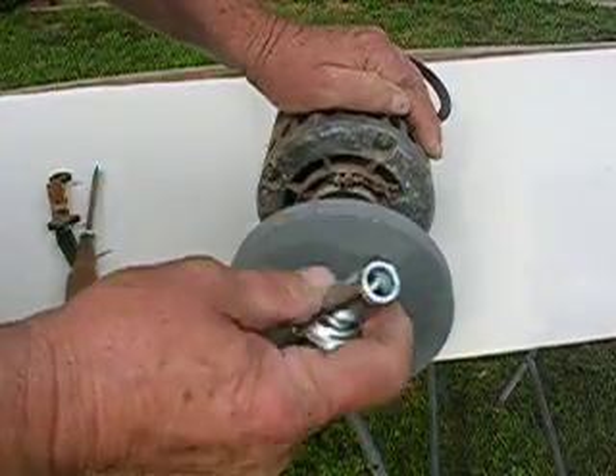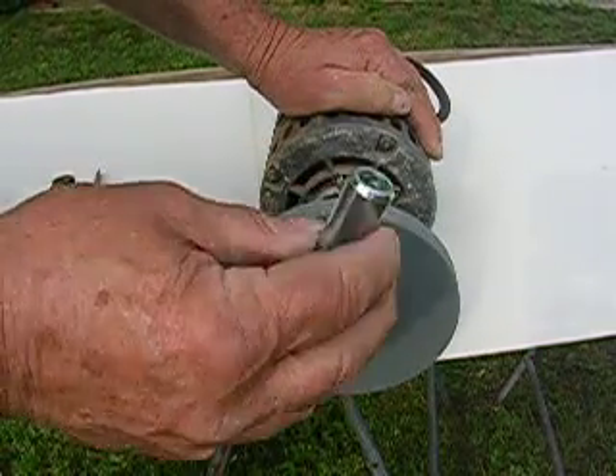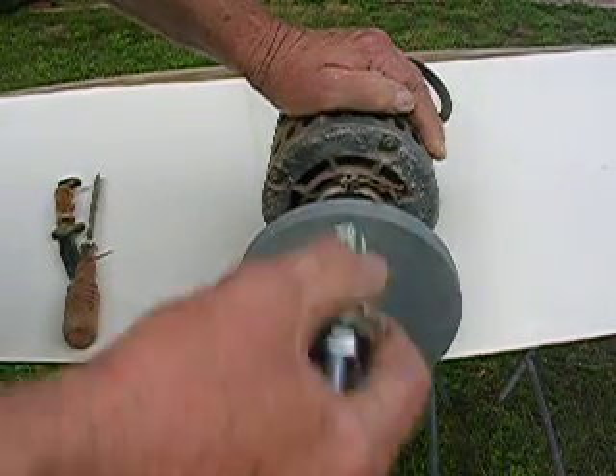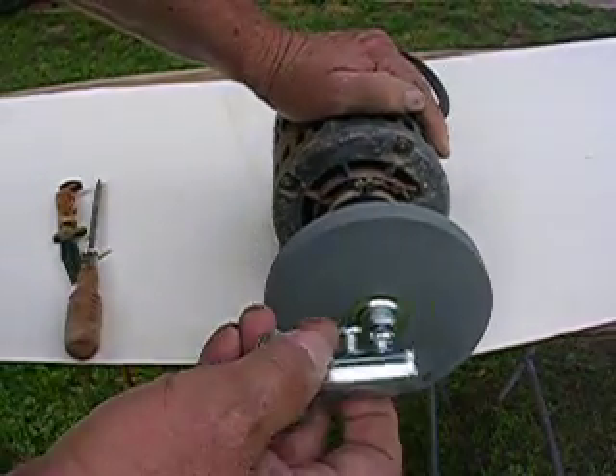If you had one of these adapters, you could put it on any old motor — a washing machine motor, any kind of motor that has a half-inch shaft. Just stick it on there, and then you can put your grinding rock on it, and you can have your grinder.